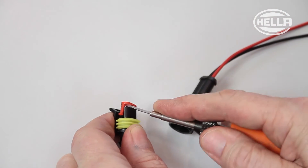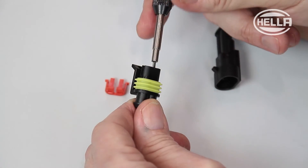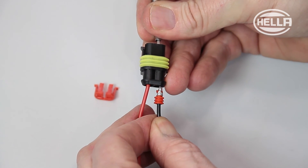Use the release tool to release the secondary fuses in the bush or pin housing. Then you will be able to pull the cable out backwards out of the housing by releasing the locking tab on the contact pins.